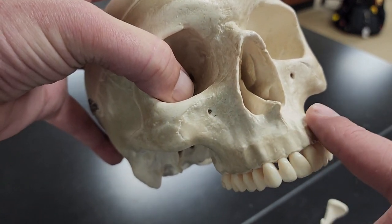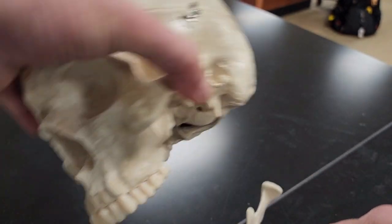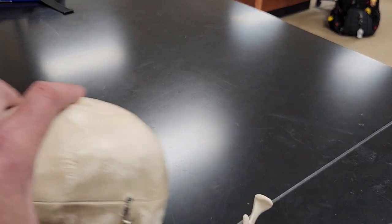Then I've got my maxilla and my mandible. The maxilla is my upper teeth bone; my mandible is my lower teeth bone.